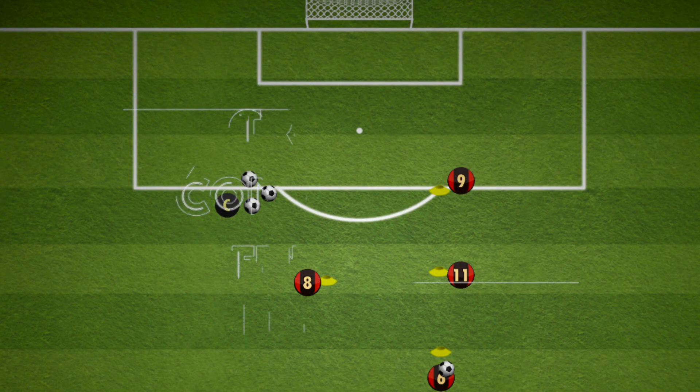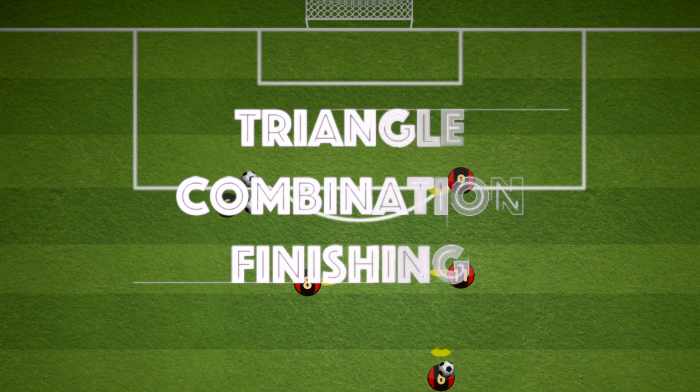Hi everyone. In this finishing drill the players will have tight passes on the edge of the box, an overlapping run, a through ball and a cross to finish. It's a triangle combination finishing.